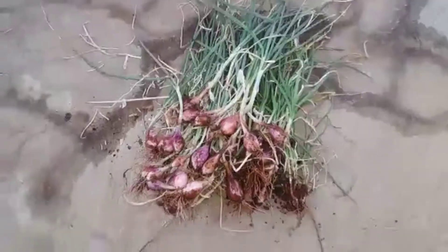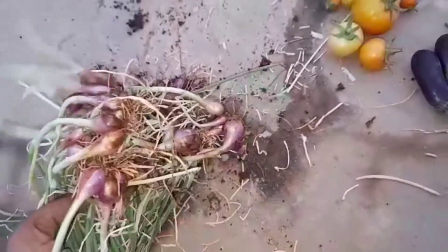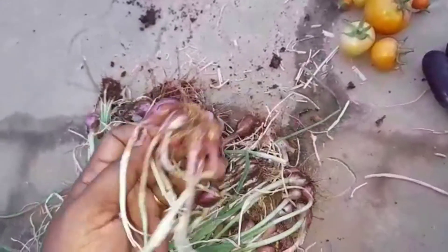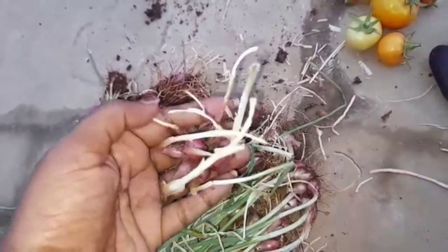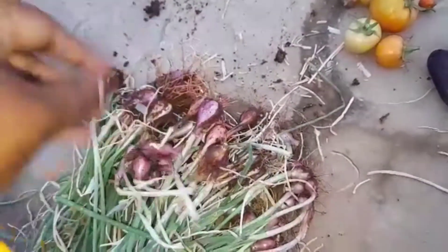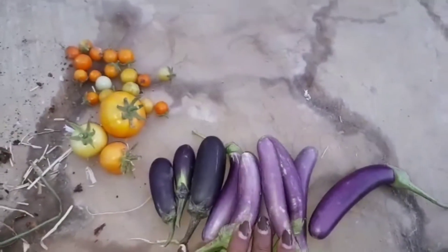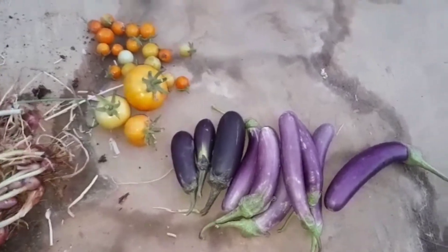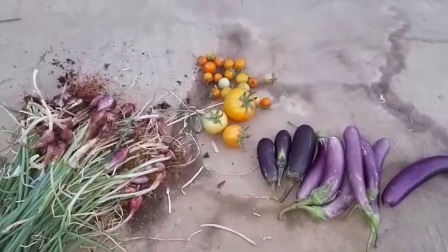So sambar onions first time harvest, and a little cherry tomatoes and 3 tomatoes and brinjol. So friends, today's harvest — thank you for watching my video, bye.